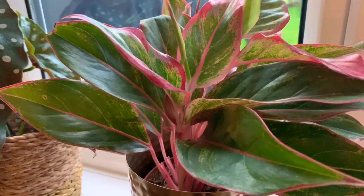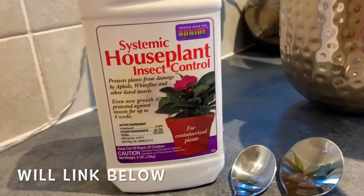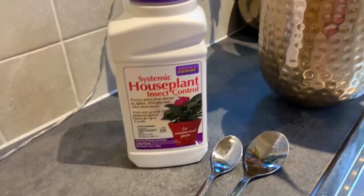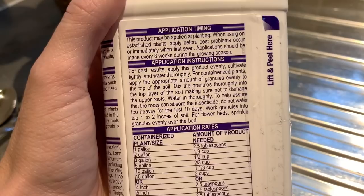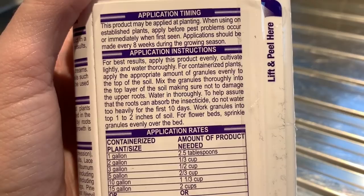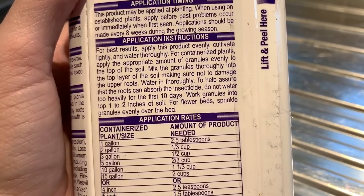Here we are in the kitchen. The treatment I chose is the Bonide Systemic Houseplant Insect Control, and this is for plants that are in pots. Basically you have to measure the pot to see how much you need to put in. This is a five inch pot so I will need to put in 1.5 tablespoons of the treatment. It says to mix the granules thoroughly into the top layer of soil, water in thoroughly, and then do not water heavily for the first 10 days, and work granules into the top one to two inches of soil.